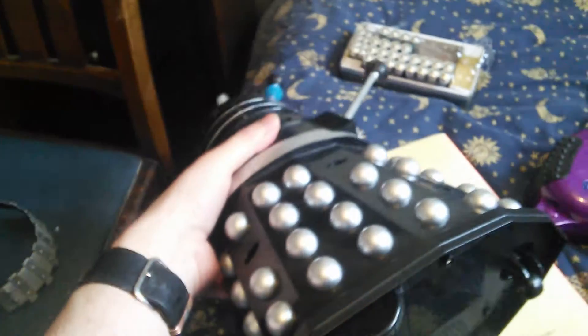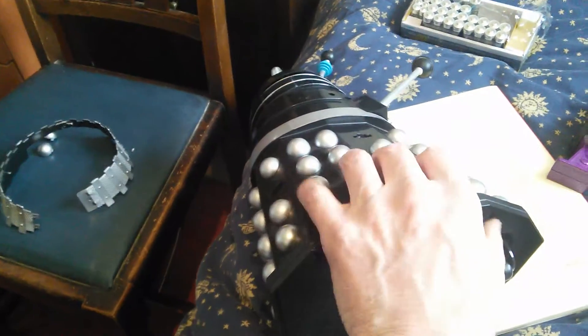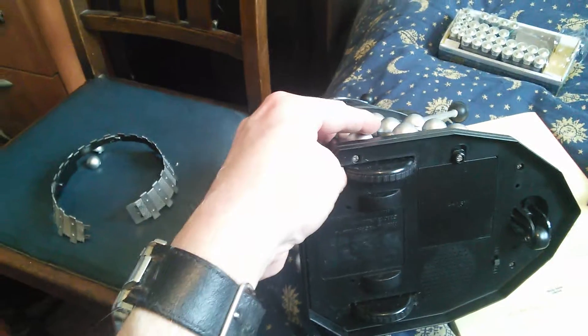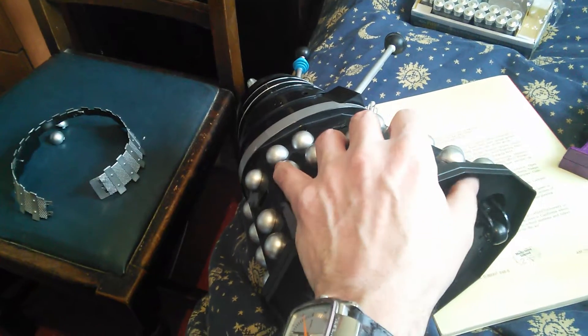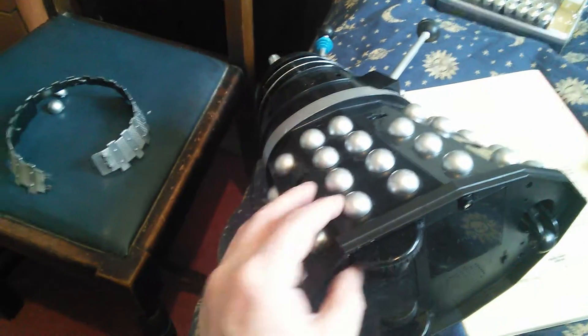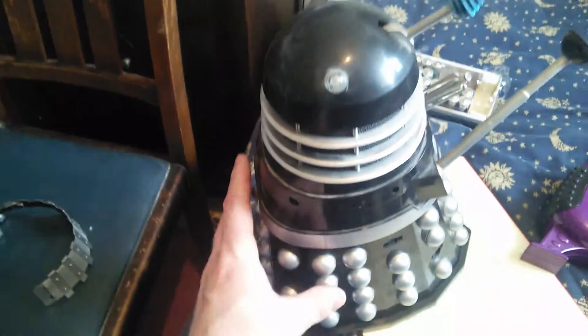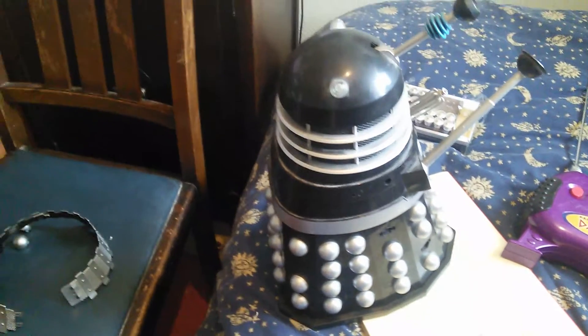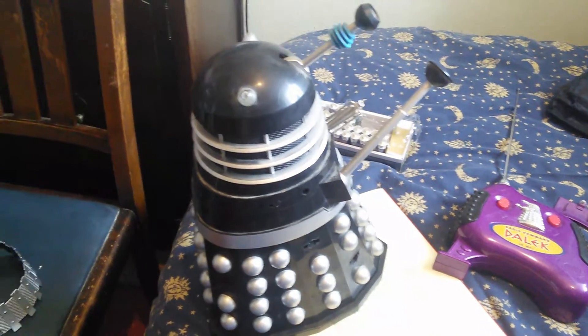You want to undo those three screws, those two screws, and on the base you just need to undo the two screws on the right-hand side at the bottom — one screw there and one screw there. Once you undo those two, the whole right-hand side of the Dalek can be jiggled about until it comes off, giving you full access to all the insides.